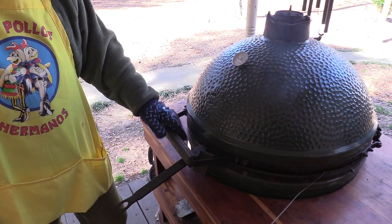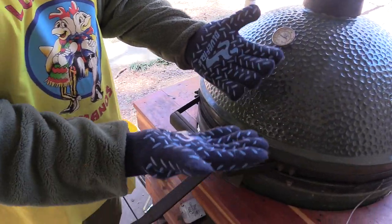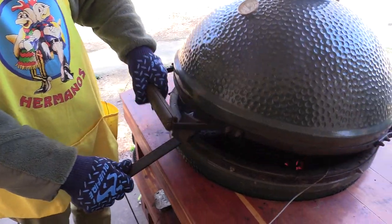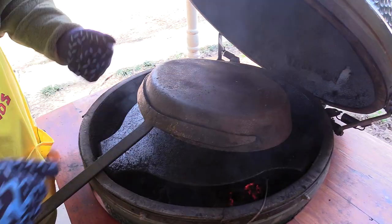The skillet's been on here about an hour. I'm going to retrieve it from the egg — I've got these blue fire mitts on. These are really heavy-duty insulated oven mitts, available on our Amazon store. You can lift 400-degree ramekins with these things, no big deal.